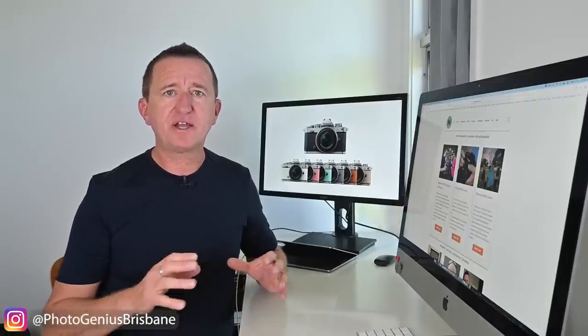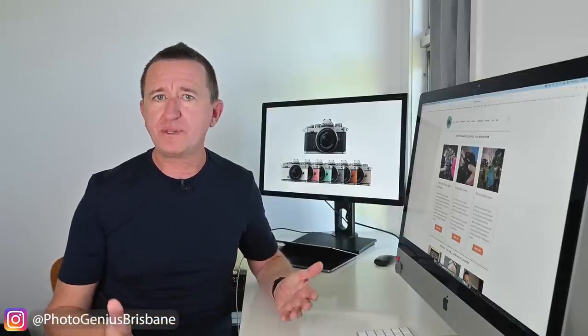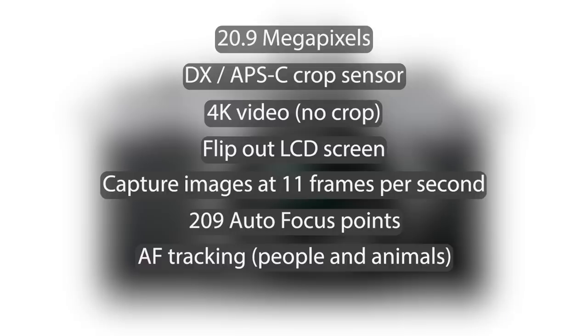I went for the black and silver body, which has that really cool vintage look, but for a limited time Nikon are also offering this camera in a range of really cool funky colors, which I think is a great idea. Whilst on the outside this camera looks really old school, under the hood it's packed with features — all the bells and whistles you'd expect to find in a mid-level mirrorless camera.